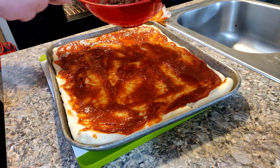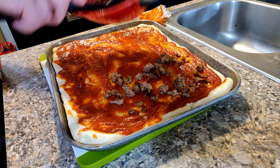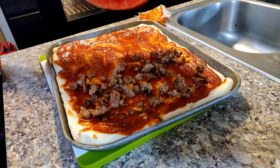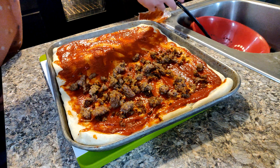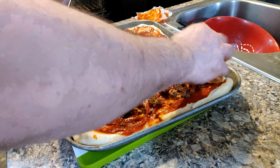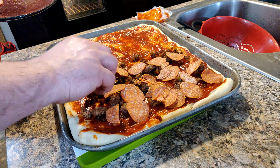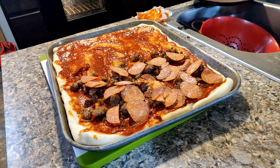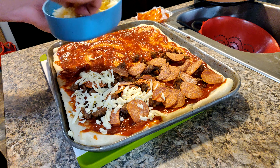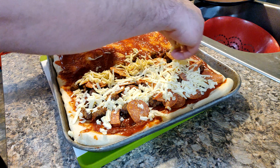I like to put my toppings on next. I'm only going to do half sausage and half cheese. I also have some pepperoni. Now time for the cheese — I'll probably get a little heavier on the meat side and I'll probably have to slice or grate some more, to be honest. I usually use about a whole pound.